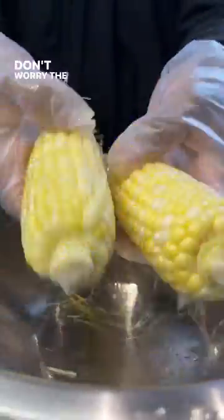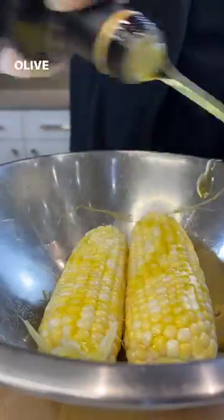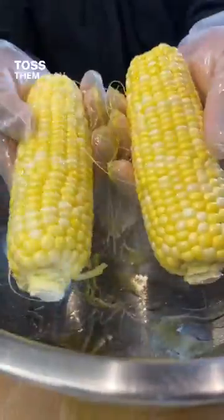Make sure you use sweet corn. Don't worry, the silk is gonna burn off. Olive oil — lather them up real good. Toss them in the open flame.